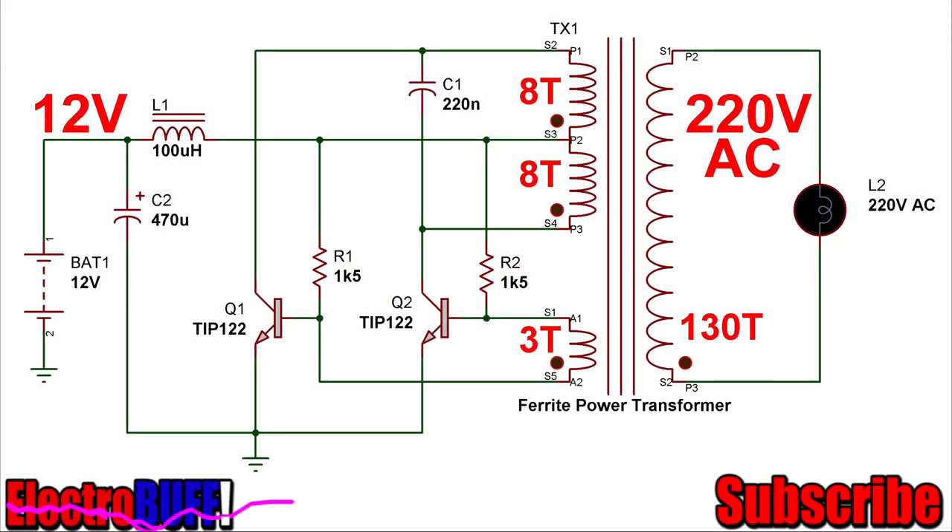Hi! In this tutorial, I'll show you how to make a simple inverter, which is commonly known as a compact fluorescent lamp inverter. By this, you can easily power any fluorescent lamp from a 12-volt power source, and it's common in most portable fluorescent lamps.